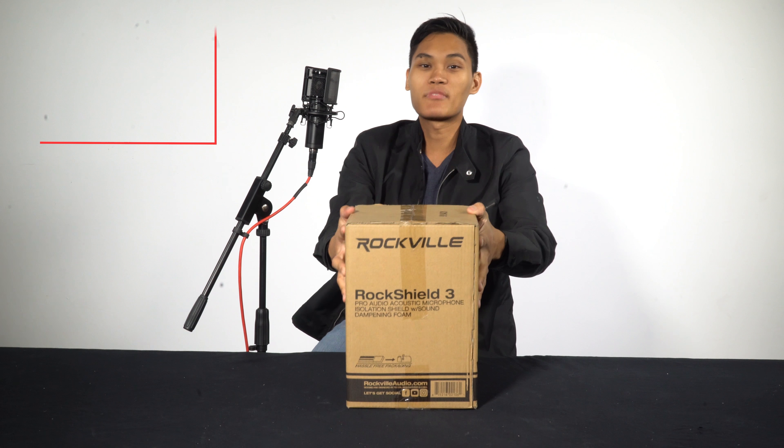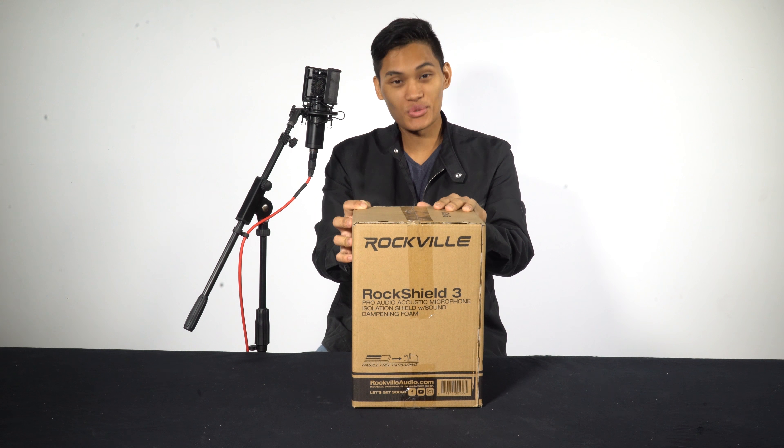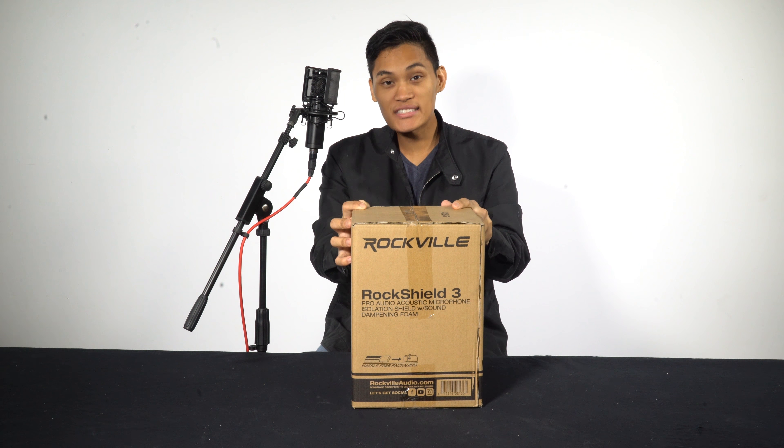How's it going guys? Daryl from Rockville, and today we're doing an unboxing of the RockShield 3. The RockShield 3 is basically the bigger brother of the RockShield 1. I'm just gonna open up the box and show you how it looks and how it works.